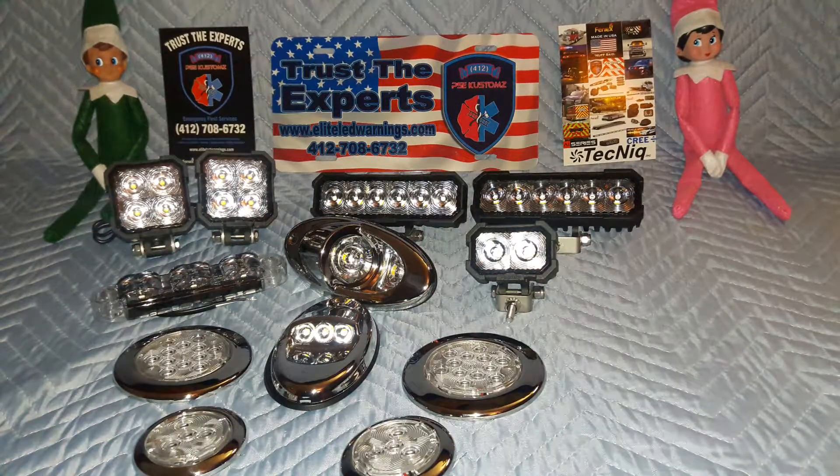Welcome back folks, thanks for visiting the channel. My name is Matt, senior CEO and founder for 412 Public Safety Equipment Customs here in Pittsburgh, Pennsylvania. Today, as you can tell, we have some friends with us — we do have elves on the shelf in the shop. So with that out of the way, make sure all your kids know Santa's watching.